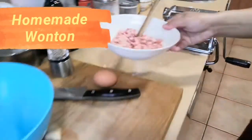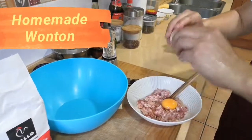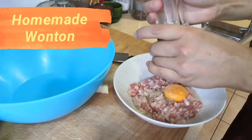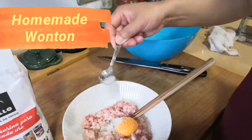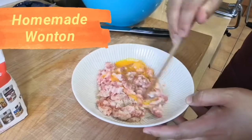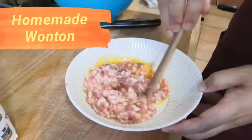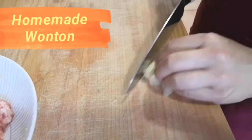First, get the egg in the bowl with the minced pork, pepper, and some salt. Stir it — this needs to be stirred as much as possible in the same direction. Later I also need some cold water and ginger. Chop the ginger into small pieces, as small as possible.